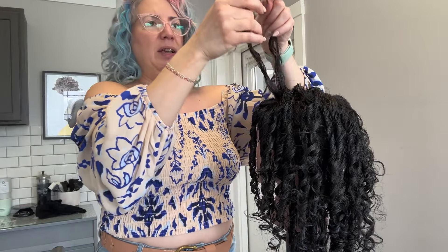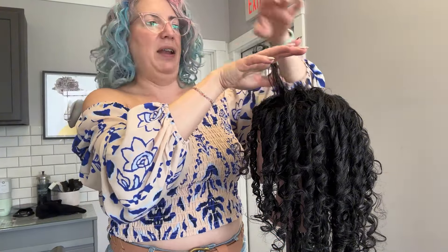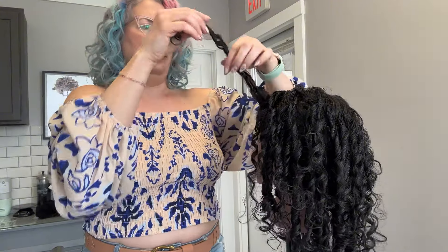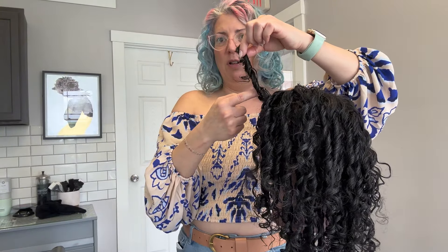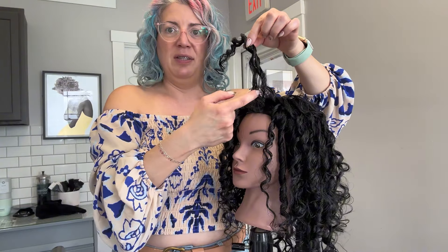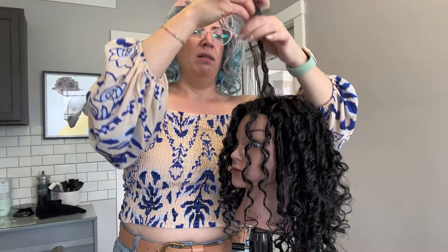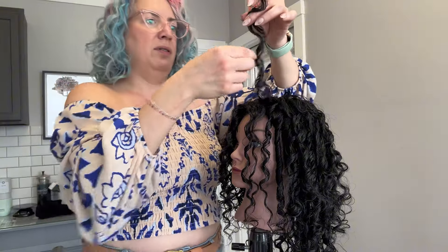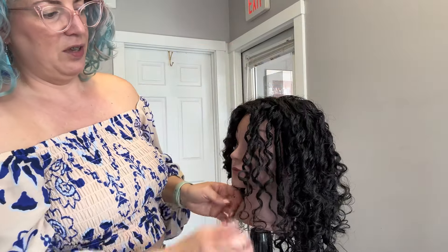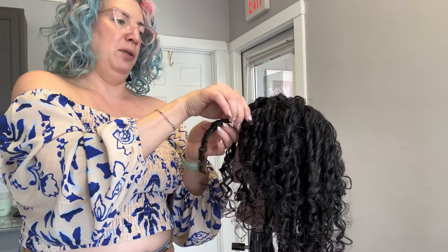I'm just sliding through very gently, gliding through that curl. I sort of take the curl and bounce it and look for where it wants to separate naturally, and use that as my guide for where I'm going to pull it apart — rather than just blindly separating it out. So I'll bounce it a little bit and you can see it's already kind of separating right here naturally. I'll just go in and take that as my curl separation. And instead of one big clump, you've now got these softer curls appearing.